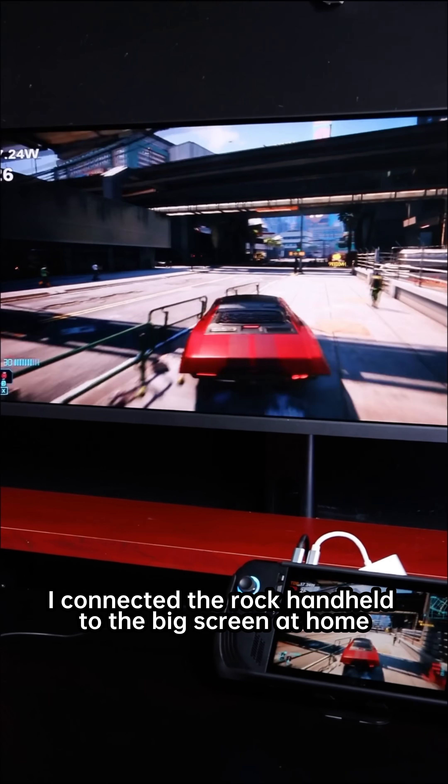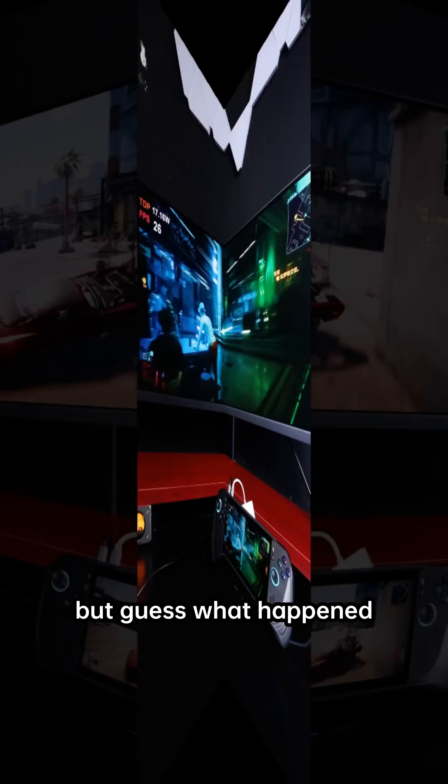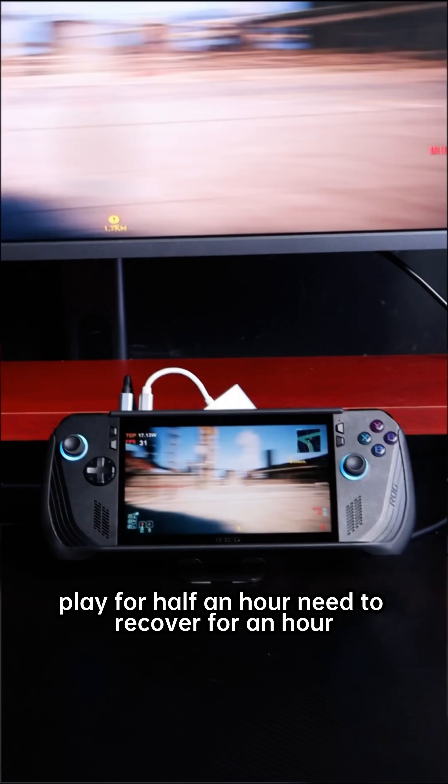A sudden idea popped into my head. I connected the ROG handheld to the big screen at home, wanting to enjoy playing Cyberpunk 2077 like a console. But guess what happened? The framerate dropped straight down to just over 20, which actually made me feel motion sick — play for half an hour, need to recover for an hour.